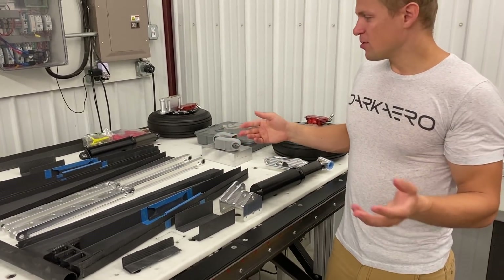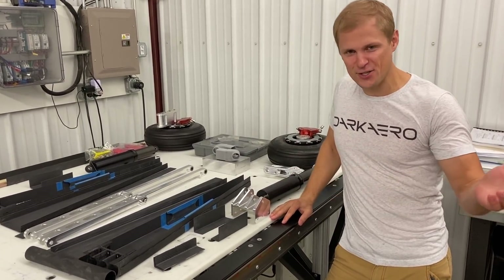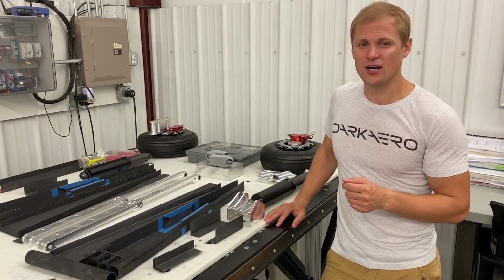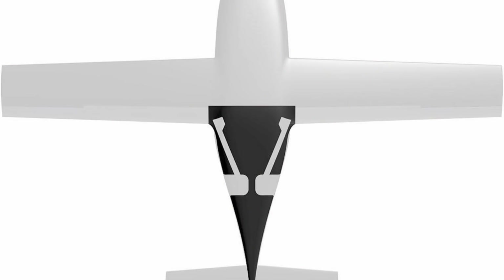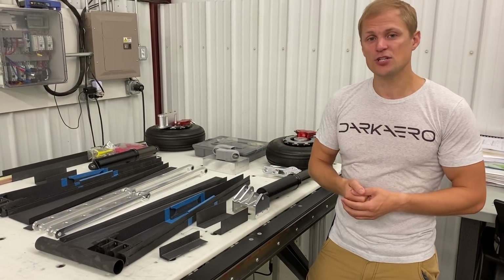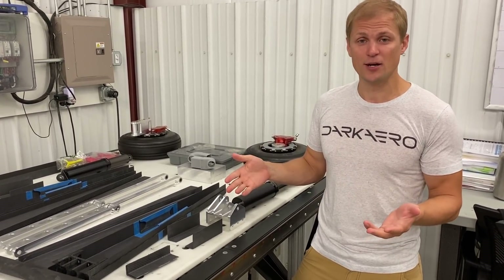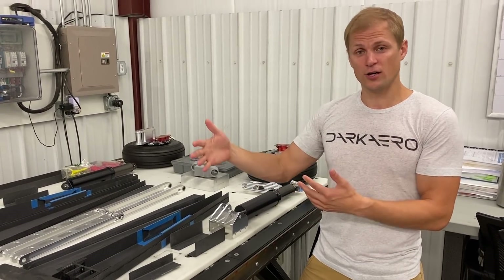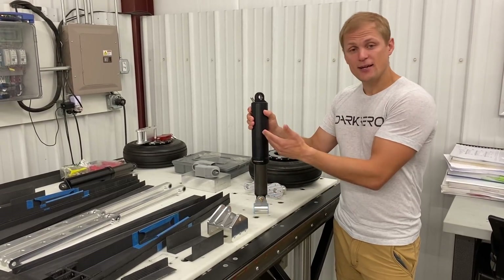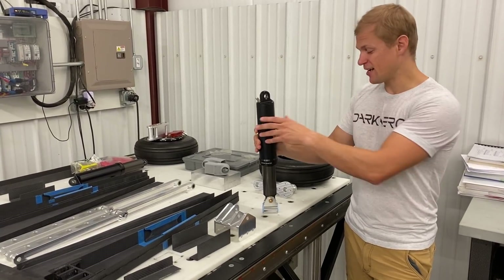A common thought when looking at all these parts is: why are there so many pieces in your landing gear? Why isn't it just a strut coming out the side of the fuselage? We actually did start with that approach — more of a strut-style landing gear design — but we designed our landing gear to certified aircraft standards. When we looked at the energy absorbing capability requirements for a hard landing, we just couldn't hit the numbers for a strut-style design. So we had to go to a more advanced design: a trailing link with a gas shock. This style has a lot more energy absorbing capability and much better damping compared to a strut-style design.